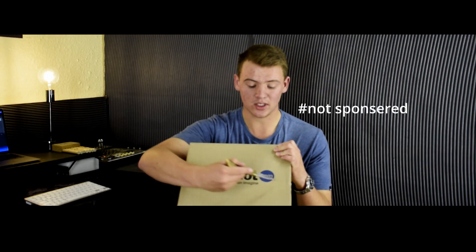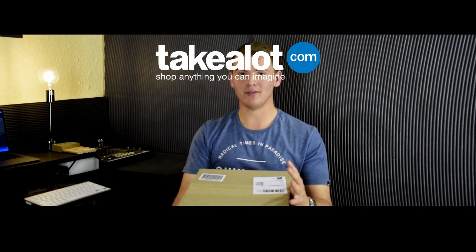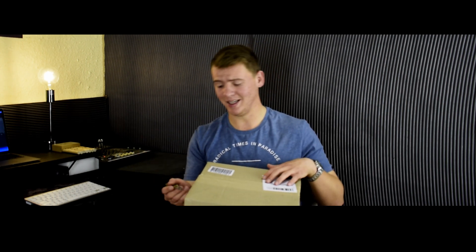I bought this from Takealot.com, which is one of my favorite online shopping websites in South Africa. They literally have anything you can imagine — basically like the South African version of Amazon.